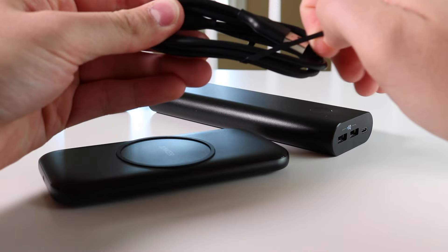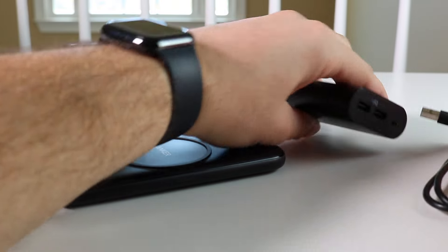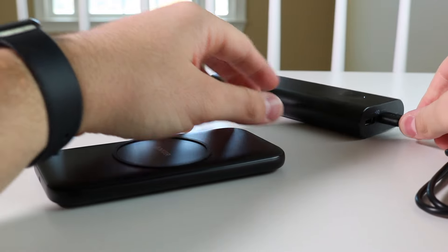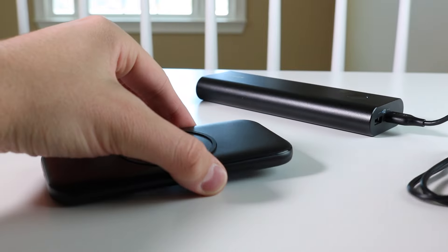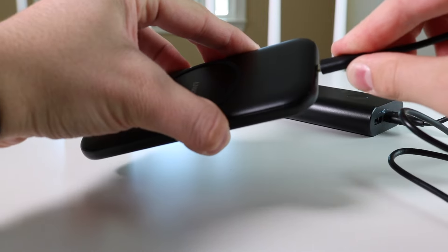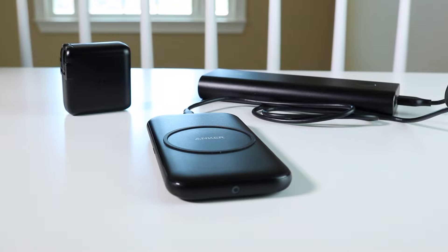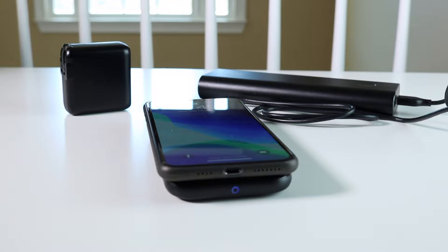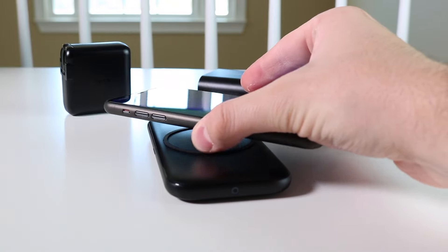One other cool feature that I did notice is everything works together. It doesn't matter if you're using the actual brick or a power bank — they work together. So when you plug into your power bank while it's charged, you can plug up the power pad and actually use it wirelessly. If you don't have an outlet next to you or you're at the airport or whatever circumstance where you want to use a wireless charging pad, then you can plug it directly into the power bank and it lights up and charges your phone. It's a pretty cool feature and I do prefer that when traveling.